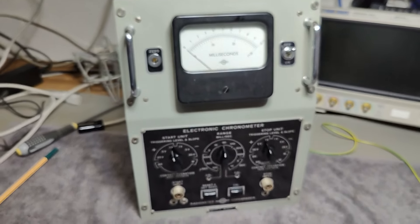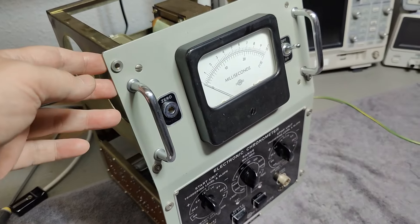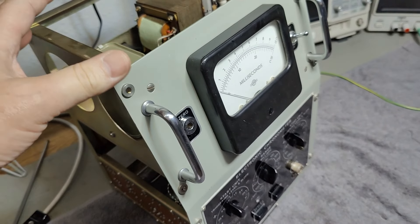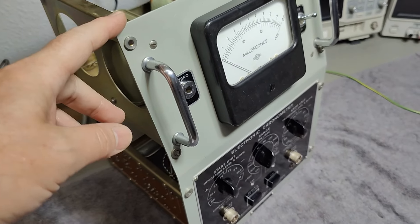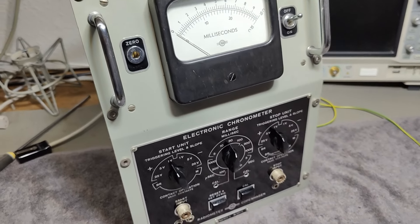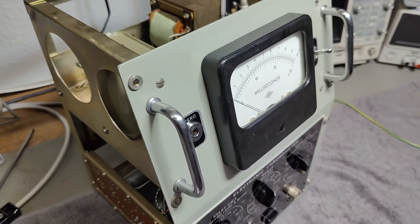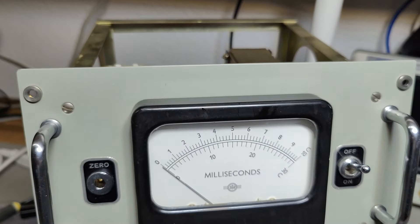I think I will end this video right here and right now — I have already shown you all the fancy things about this. If anybody finds any kind of published information, schematic, or any technical stuff, I would really like to have access to it. Please comment and please contact me. I will put the full tube list in the description so you can see what kind of tubes this thing contains. Thank you very much for watching — see you very soon.